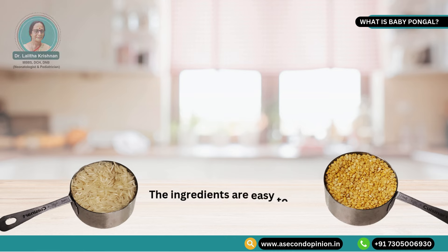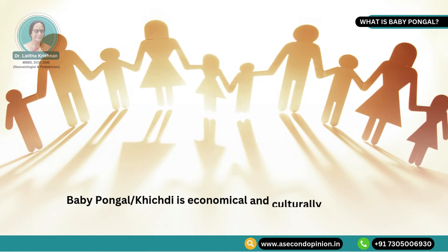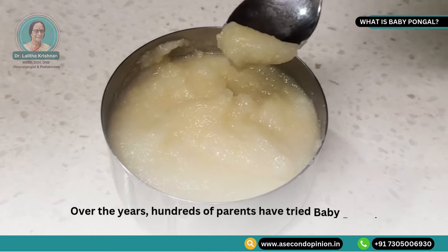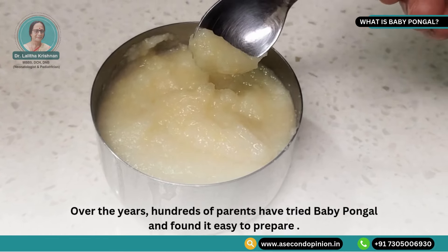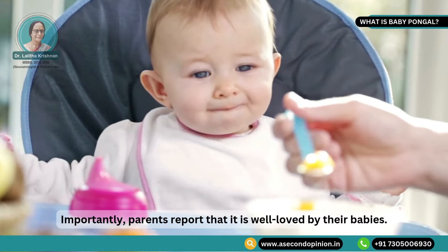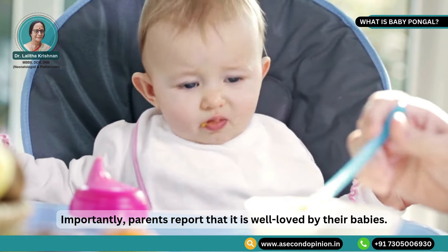The ingredients are easy to find and likely already in your kitchen. Baby pongal is economical and culturally acceptable for families across different communities. Over the years, hundreds of parents have tried baby pongal and found it easy to prepare. Importantly, parents report that it is very well loved by their babies.